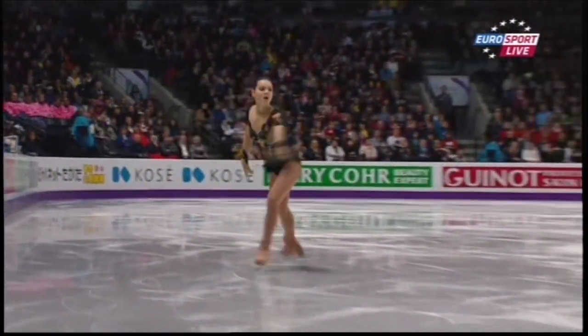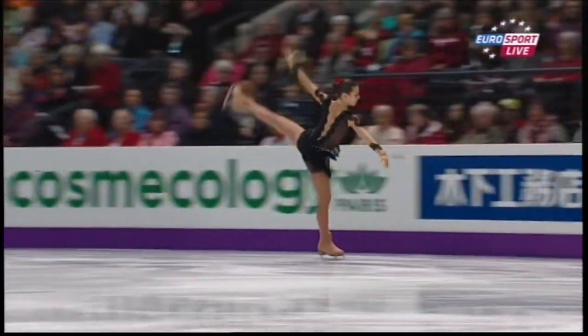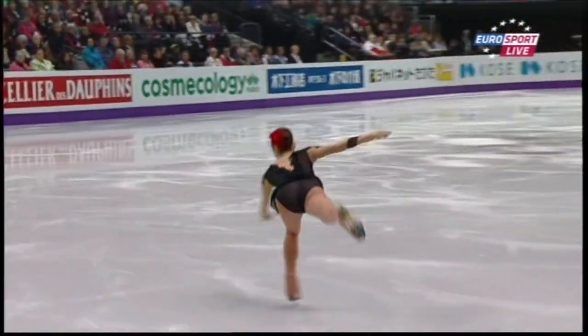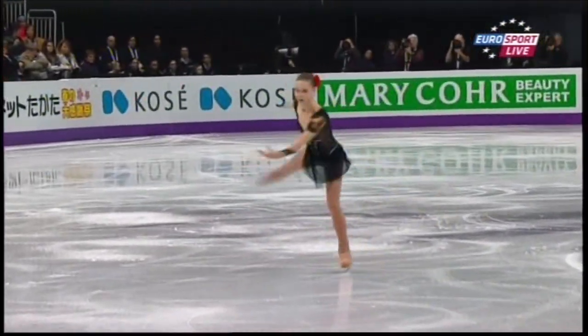I've got a sneaky feeling that second one was under-rotated. No problem with that, though. Triple flip — perfectly executed.